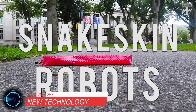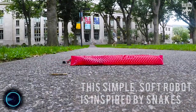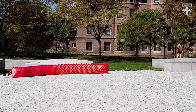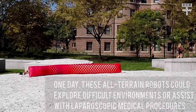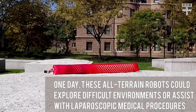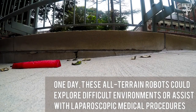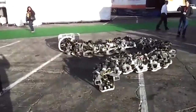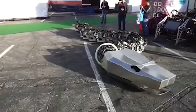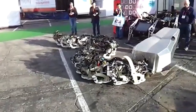The world is getting flooded with tiny creepy robots that can crawl all over the place, including your clothes. The latest one, created by scientists at Harvard University, uses artificial scale skins to move forward kind of like a snake. The soft robot is just a silicone rubber tube, but what's special about it is its skin — a thin stretchable plastic sheet that's been cut with a laser.